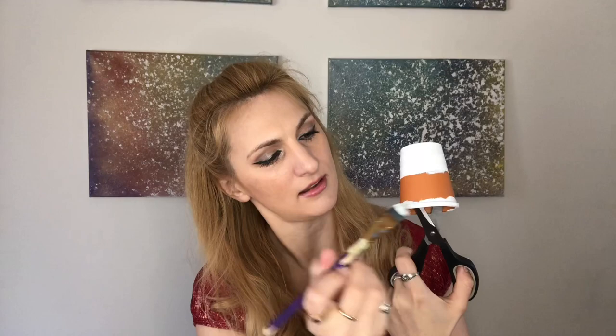While the bottom is drying, I'm just going to stick my scissors in here to hold it up so I can paint the rim at the same time. There's really no reason for this except I'm too impatient to wait for the bottom to dry first. If you're doing it at home I'd suggest just waiting for the bottom to dry, but I'm finding a way to hold it up and paint the top rim right now so everything can dry at the same time.